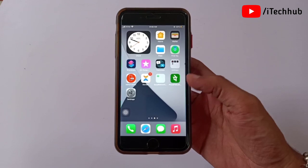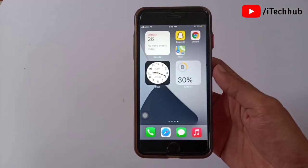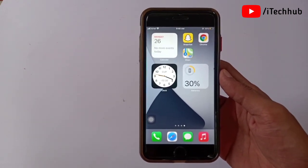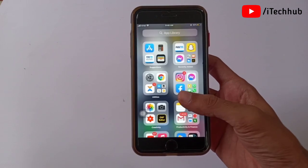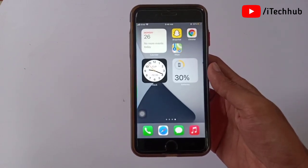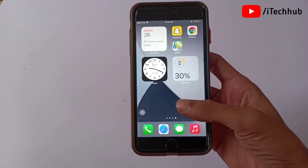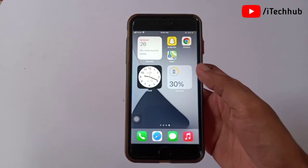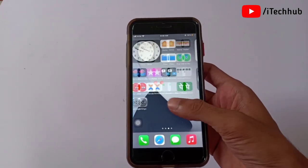Hello guys, welcome back to my YouTube channel. In this video I will show you how to jailbreak iOS 14.6 and also iOS 14.7, and how to install Cydia on your iPhone and iPad. This jailbreak method works on the iPhone 7, 7 Plus, 8, 8 Plus, and other models, and works for both iOS 14.6 and iOS 14.7.